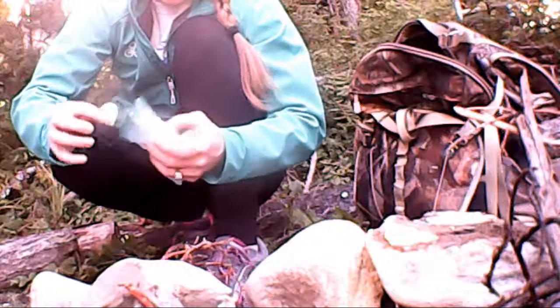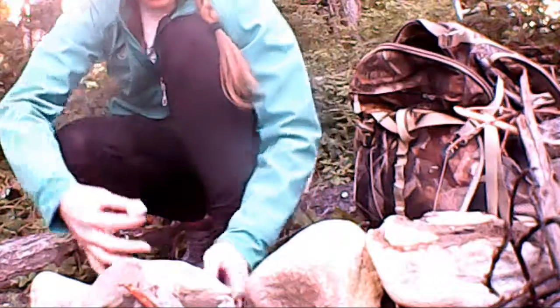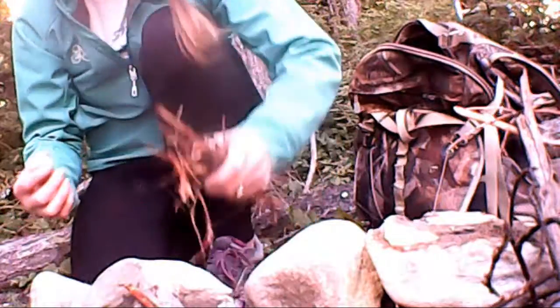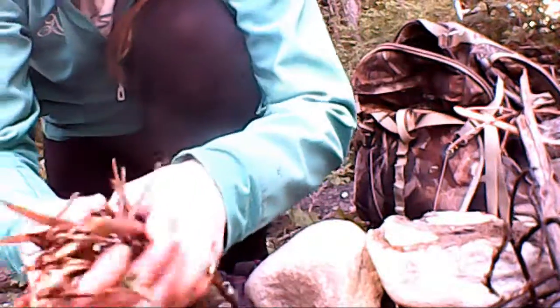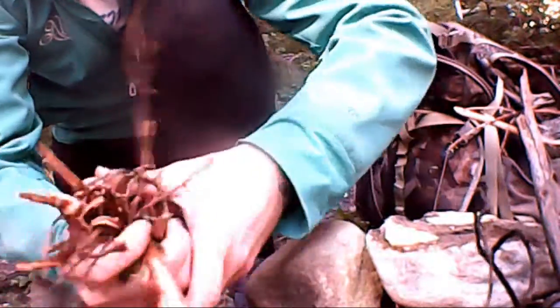I really don't want to get too much of this Vaseline all over me since I'm going to be using the lighter. Just pay attention so that you don't catch yourself on fire. I'm going to put that right in there.